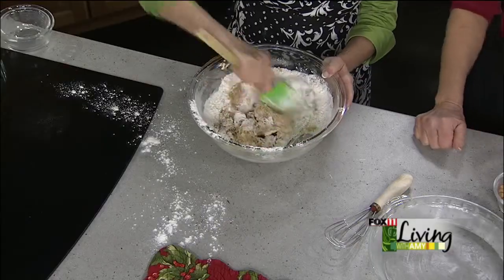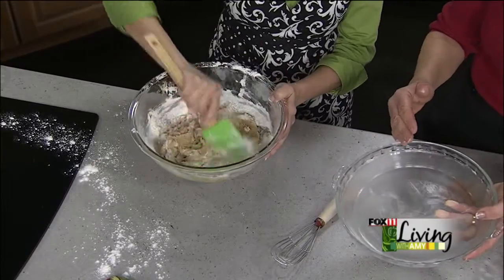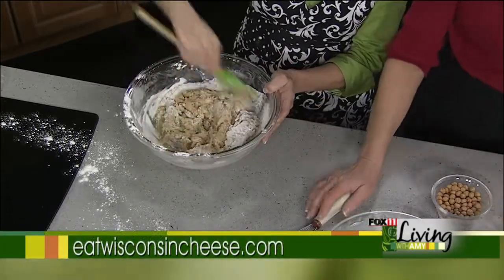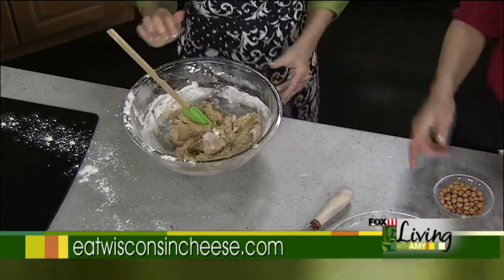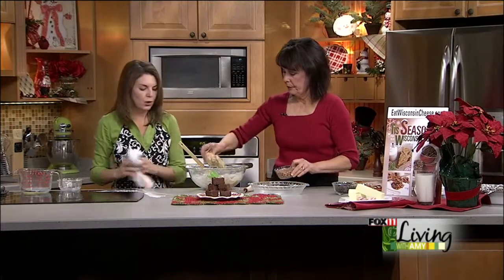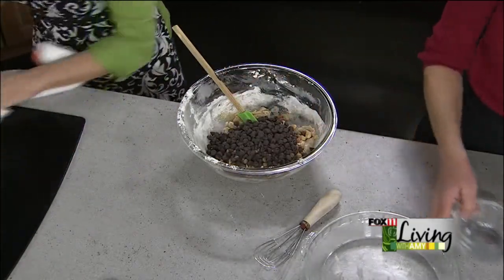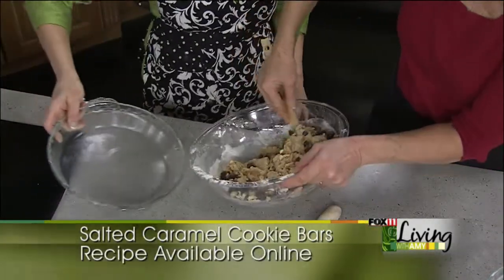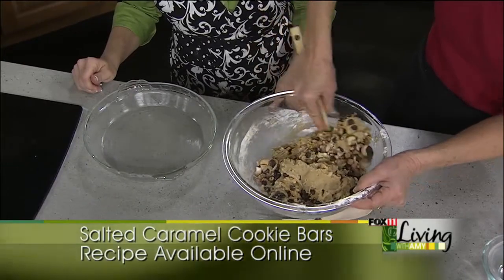Your oven is going to be at 325 degrees. We're using a pie pan to make nice wedges, but if you prefer squares you can use an 11 by 7 baking pan — do want to butter it carefully. Pure 100% butter is best; spreads or part-butters are higher in moisture and lower in fat and don't work as well. Add in the cashews, a half cup of caramel bits, and a cup of chocolate chips, fold those in, press into the pan, and bake at 325 for about 40 minutes until golden brown on the edges and a toothpick inserted in the center comes out clean.